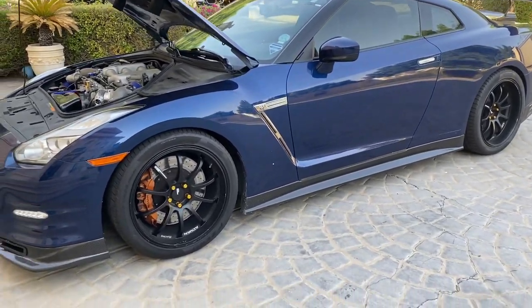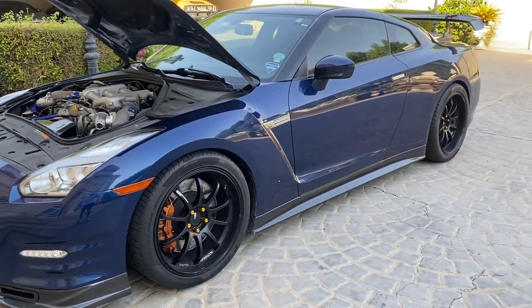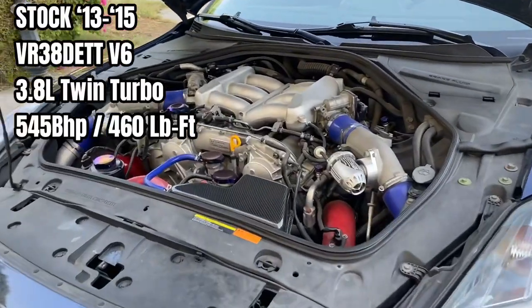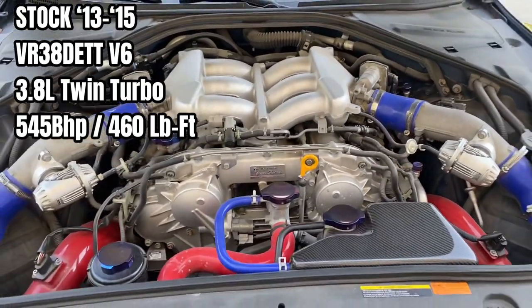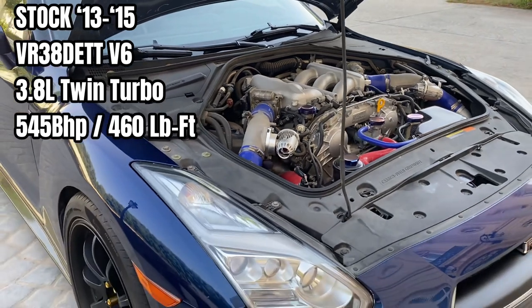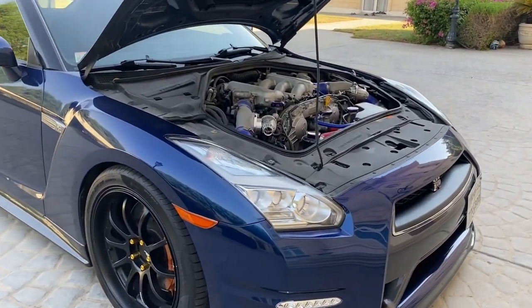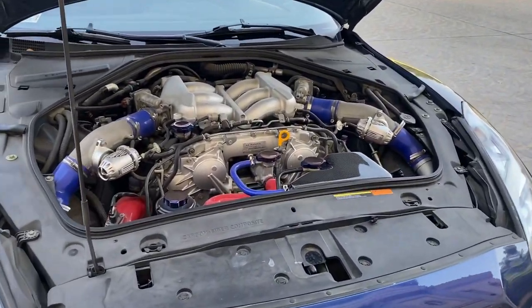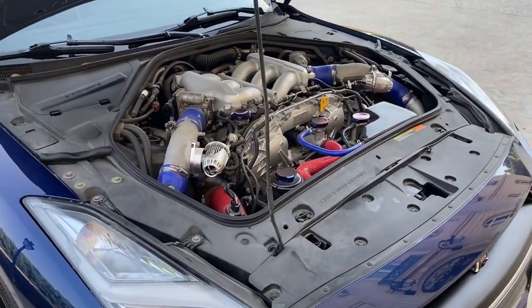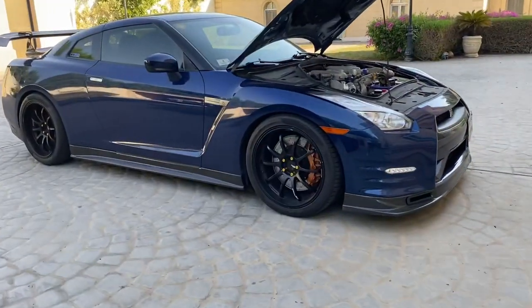What really is the difference between a stock GTR and a full bolt-on? For the 2013-2014 — this one right here is a 2014 Black Edition — up until the 2015, pretty much the same power levels, same engine: VR38DETT twin turbo V6 3.8 liter. Stock came in at 545 brake horsepower, 460 pound-foot of torque, and boost about 12 to 13 psi. With full bolt-ons, depending on what gas, you can easily get 700 brake horsepower, 750 if you're on race fuel or E85, and up to 20 psi. Stock turbos can handle 20 psi boost, which is what you'd get around for an FBO GTR.